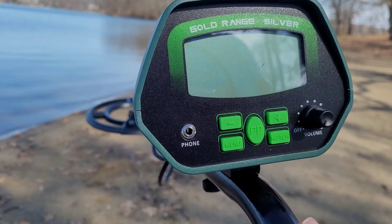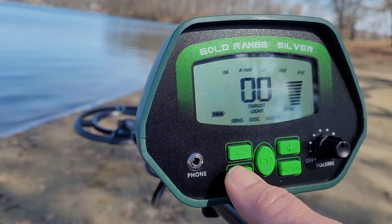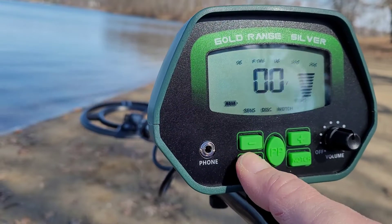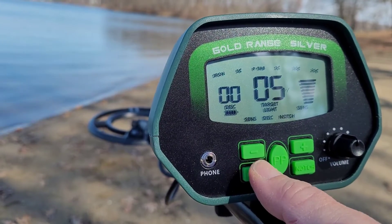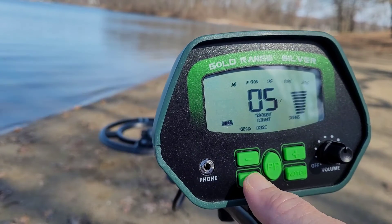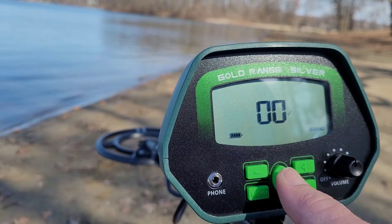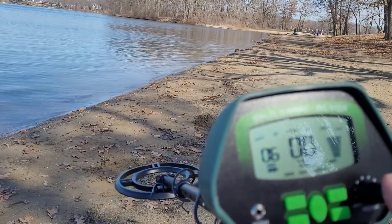Turn it on and then you have a menu button. The notch estimates the target you don't want — that's what you do not want. The menu also controls the light so you can get brighter display; at dusk you can have some light on it. The disc is the range of discrimination — you can set that. The monitor will memorize what you have set, so when you turn it off and back on it'll be the same settings.